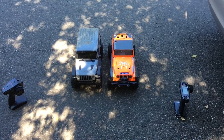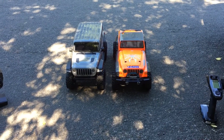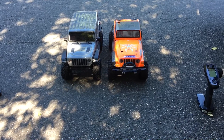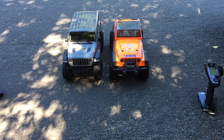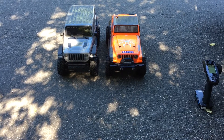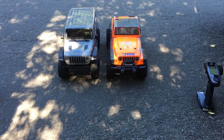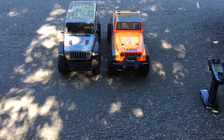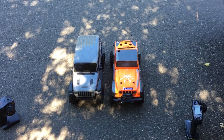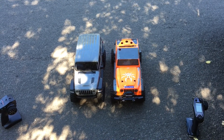Welcome to another episode of Racing2Learn, a nonprofit that gets kids excited about math and science. We've got two crawlers with us today, actually a couple more to join us. We're doing a head-to-head of the brand new Axial SCX-10-3 with a Razor RC. This is our first time out crawling, doing some real crawling on real rocks.